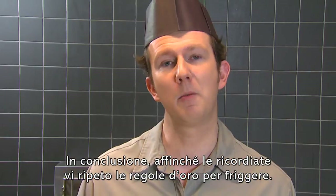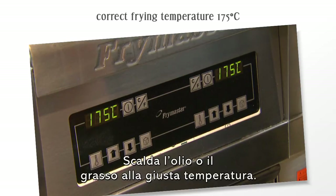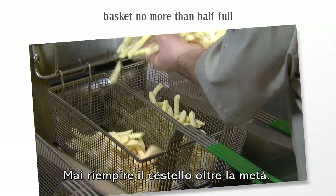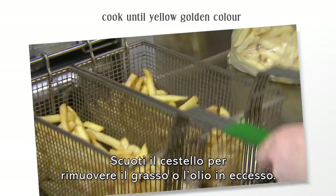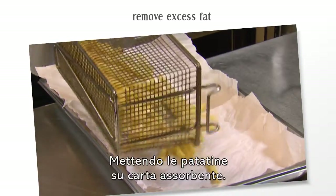To conclude, let me remind you of the golden frying recipe. Heat your oil or fat to the correct temperature. Never fill your frying basket more than half full. Always follow the on-pack cooking instructions. And to remove excess fat, shake the fries in the basket and put them onto absorbent paper.